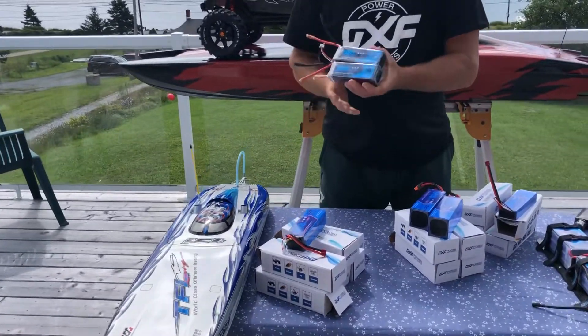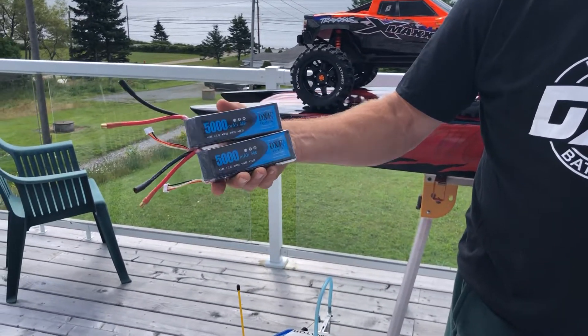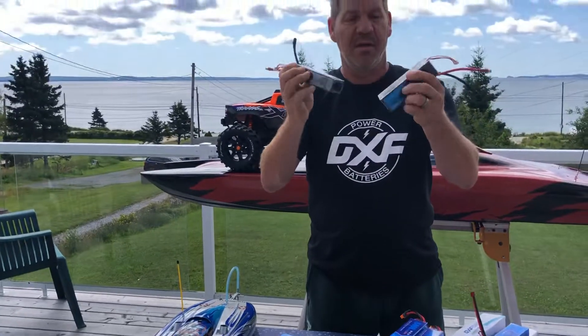I've been running these for 40 runs. They're the 5050C, 3S, in the TFL, and I'm getting 100 miles an hour. And no swelling — they're crisp. It's a soft pack.